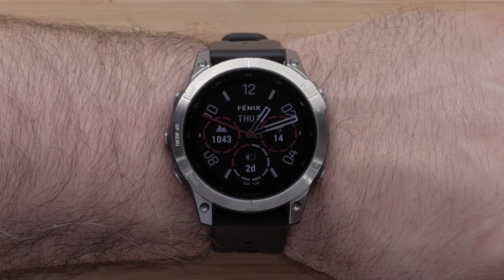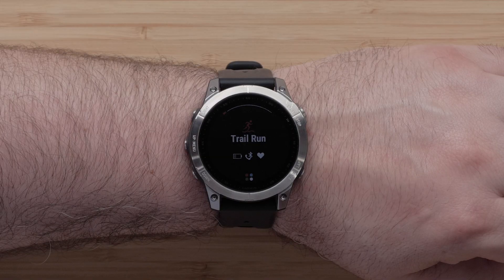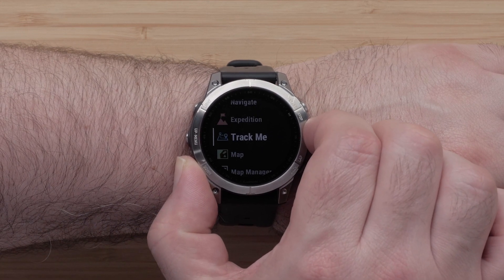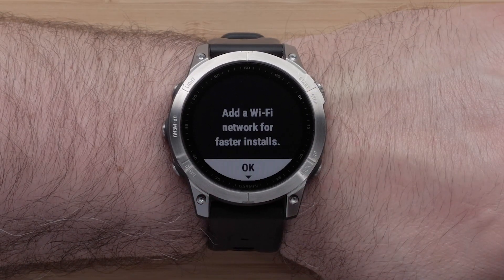From the watch face, press the start stop button to open the activities and apps list. Using the up and down buttons, scroll through the list and locate Connect IQ Store. Press the start stop button to select it.